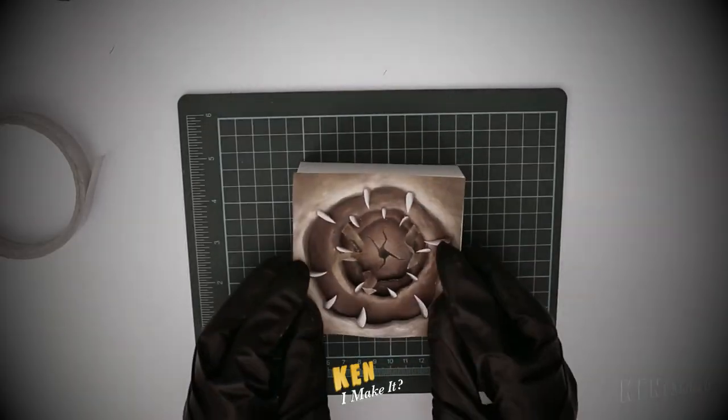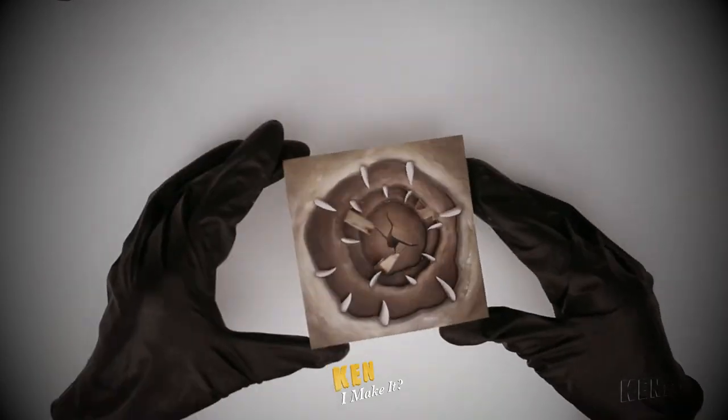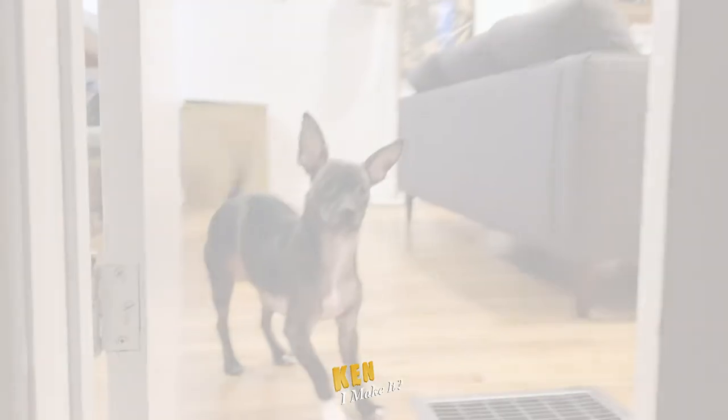Last week, I made the Sarlacc Pit from Star Wars with an AirPod box. Check it out if you haven't already.